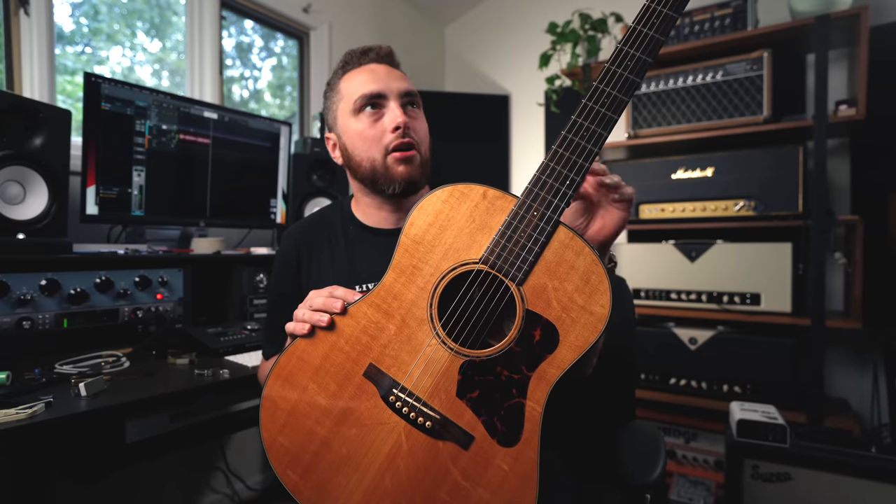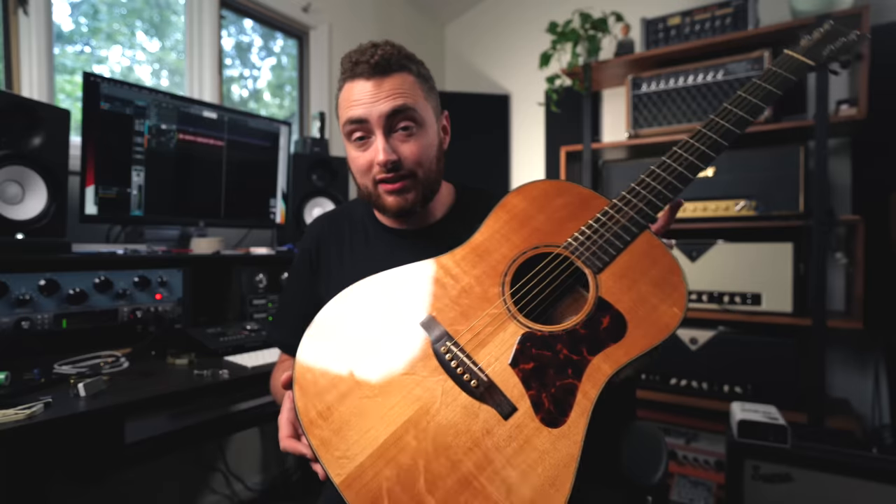This is my acoustic guitar. It's a Bourgeois Slope D, and I bought it used about 10 years ago. Back in 2012 when I purchased it, it was about $3,700. I paid $3,750 shipped from the original owner, a guy up in Maine. It's an incredible acoustic — I've used it on sessions, I've taken it on tour, and I've used it quite a bit on this channel.